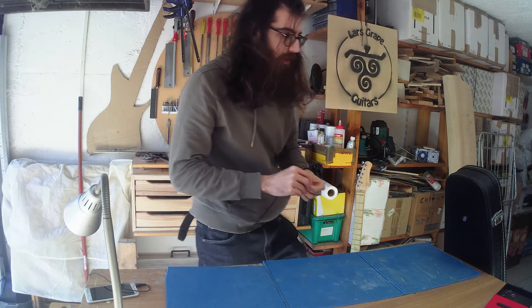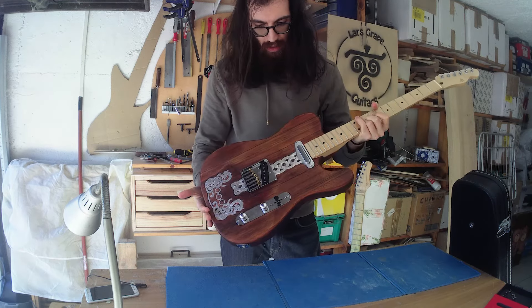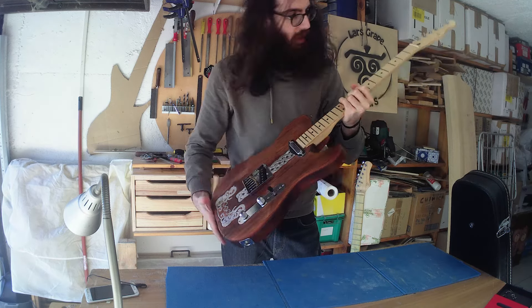I have the guitar here and this looks quite good.